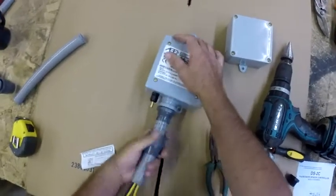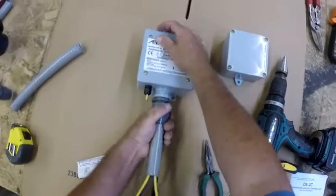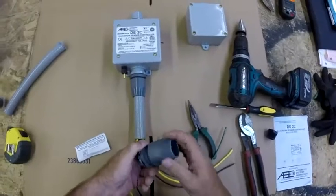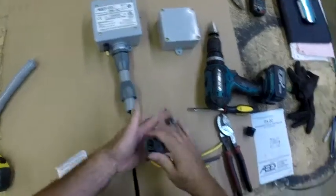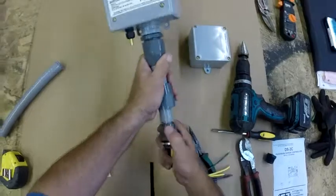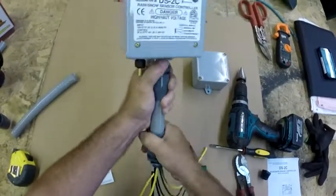Snug up the liquid tight flexible conduit to your liquid tight fitting — it helps to rotate it into place. Once you've done that, install the next straight liquid tight fitting onto the bottom of it to go into your junction box, then twist and snug it up to lock it in place.